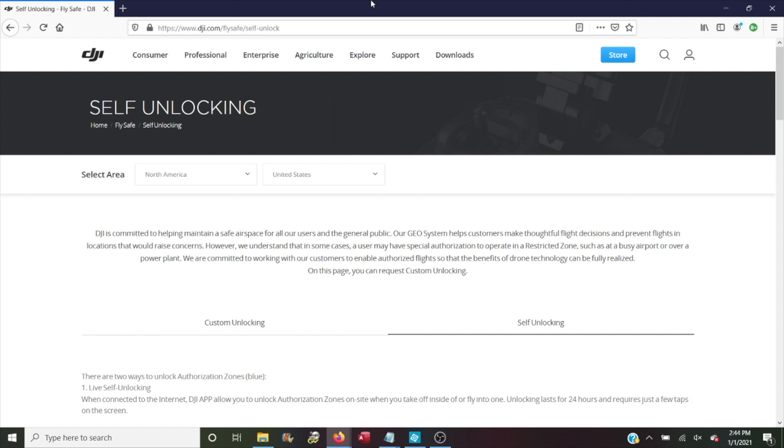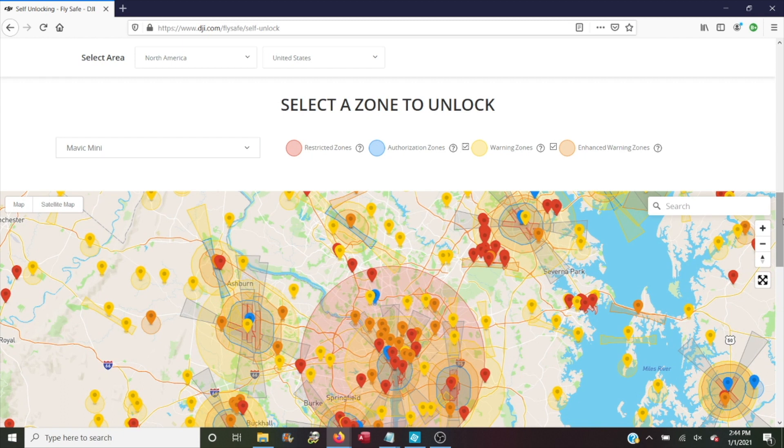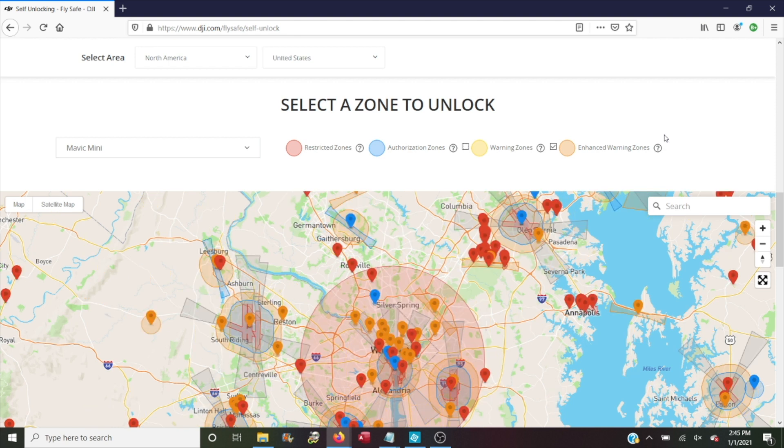Now that we have LAANC authorization, we need to go to DJI's website to unlock our drone — I'll put links in the description. The URL is dji.com/flysafe/self-unlock. Just under the section that says 'Self-Unlocking,' select the area where you're going to fly. Mine defaults to North America and United States, which is exactly what I need. A little further down, you have the option to select custom unlocking or self-unlocking — it's already on self-unlocking, which is what we need. Then it describes the steps you'll take to unlock your drone. Scroll down to the map area. In the pick list, first select the drone you're going to be flying — I'm going to select the Mavic Mini. You can also choose what types of areas show up on the map. Go ahead and unselect warning zones because that can get in the way of information we need.